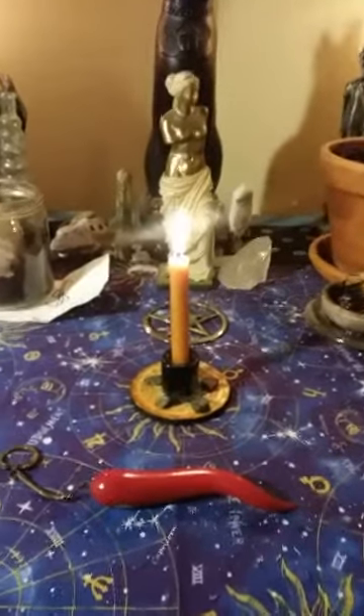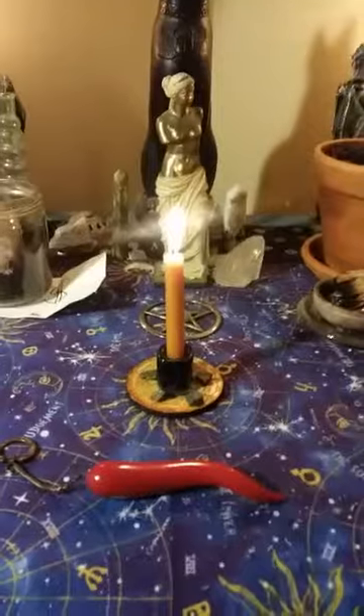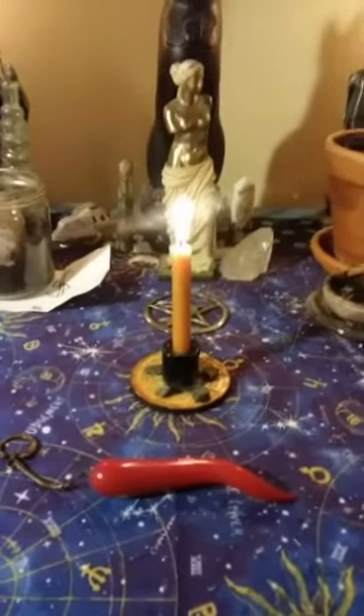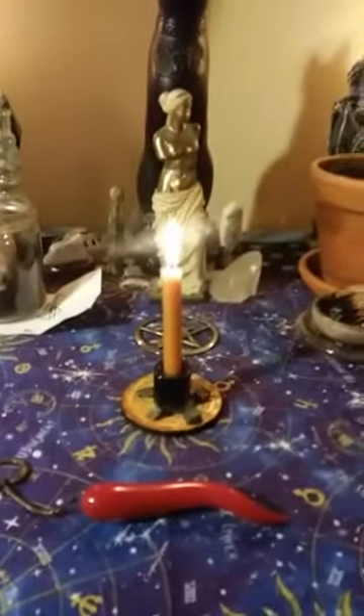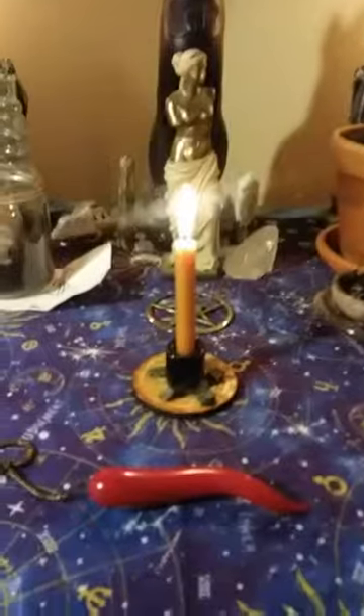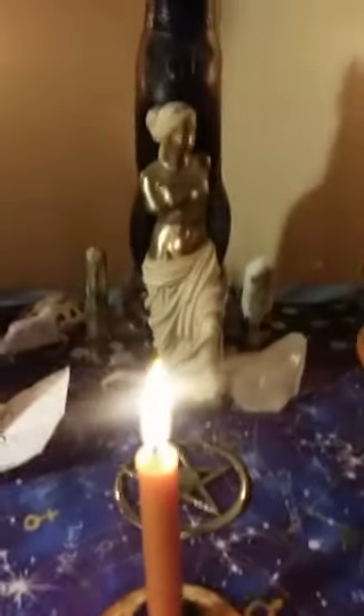Good evening everybody, happy new moon. I posted a few pictures of my ritual that I just finished doing and I wanted to walk you guys through this very simple new moon in Libra ritual. I have the statue of Venus — you don't have to have that statue, but I do.